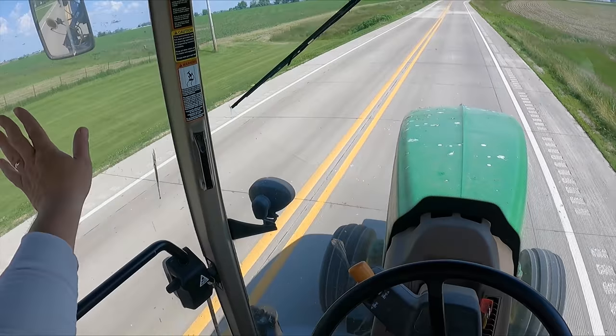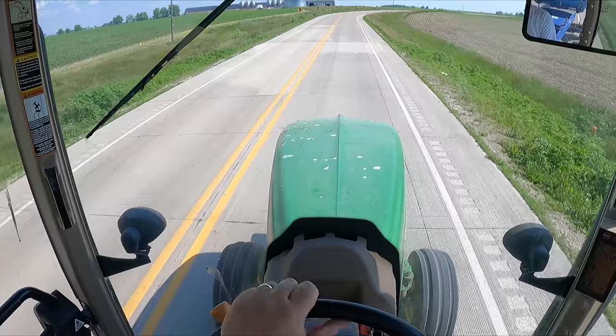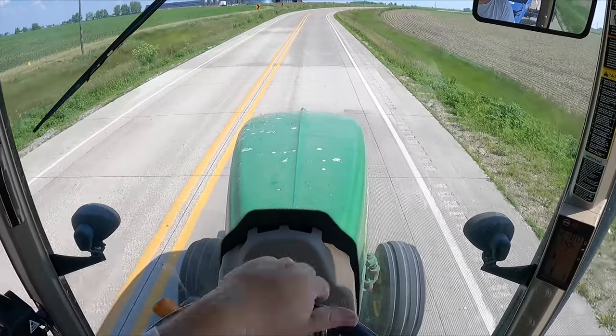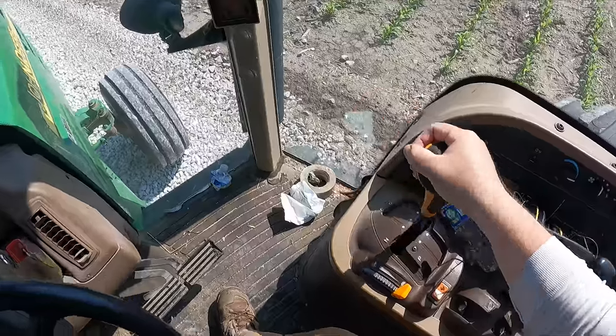I got this whole 130 acres done yesterday, so there's about 95 acres up here to get done today, and then on to the next project.